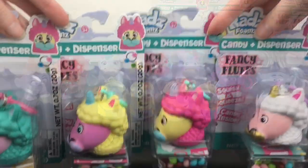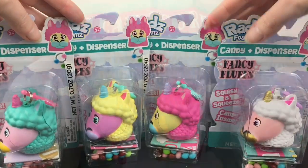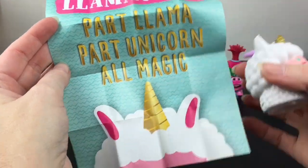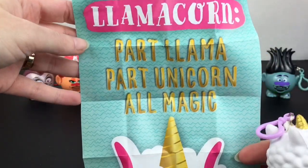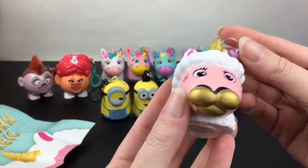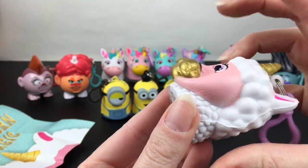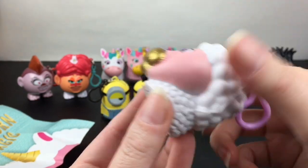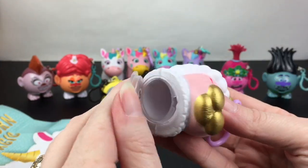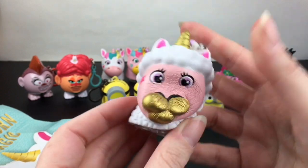To finish off the Fancy Fluffs series, there are four llamas — and these are not just any llama, they're llamacorns. First up we have the Duchess, and it says: llamacorn — part llama, part unicorn, all magic. The Duchess has the gold little snout and the gold horn — that's adorable. She's super squishy too. And like all foams, they dispense the candy from the bottom. She's a lot of fun to squish.